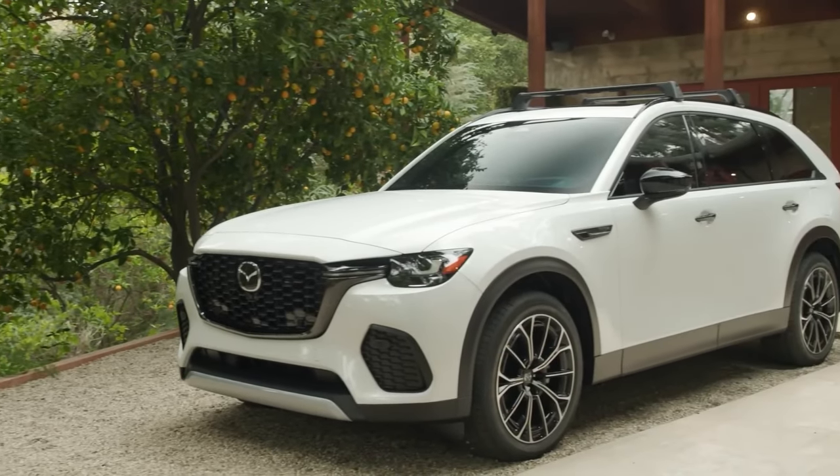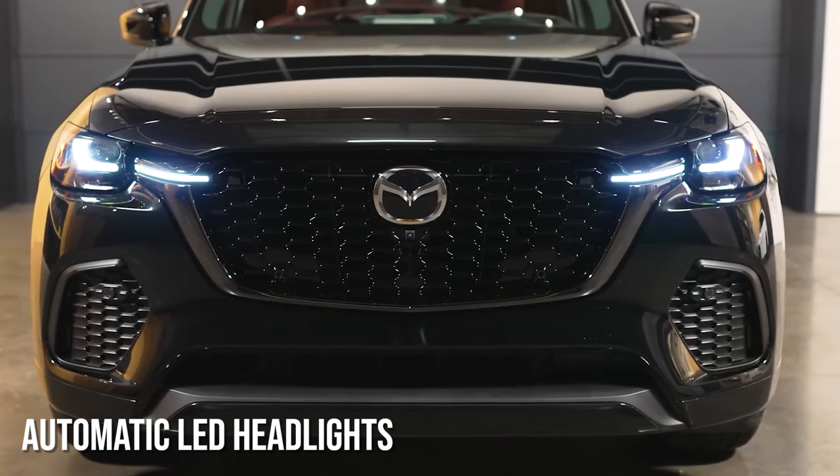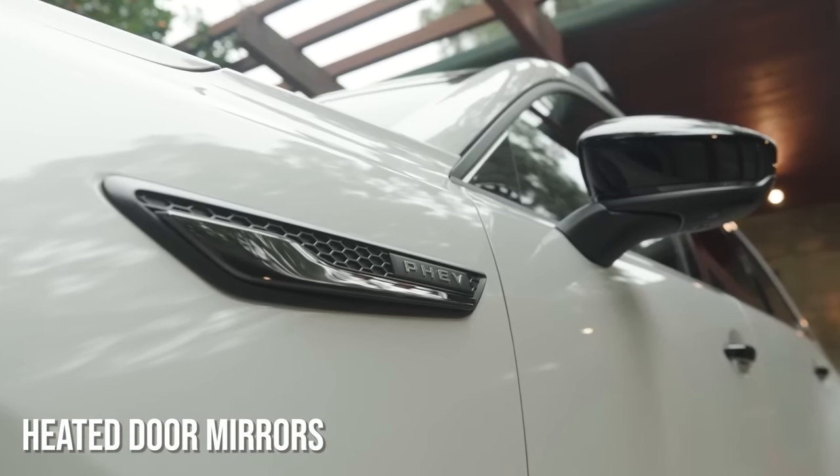On top of that, you get really upscale features such as standard automatic on/off LED headlights with auto-leveling, LED daytime running lamps and taillights, high beam control, and heated and power-operated door mirrors with LED turn signal indicators.